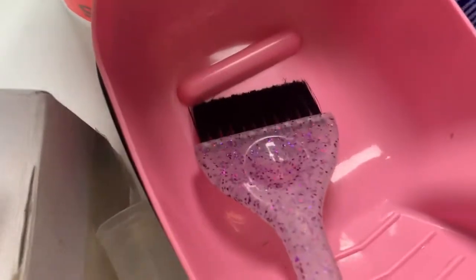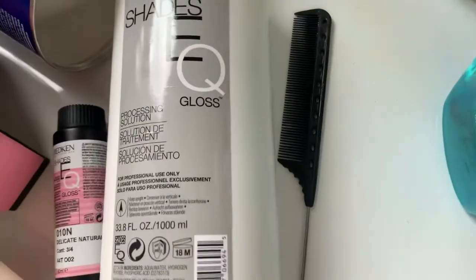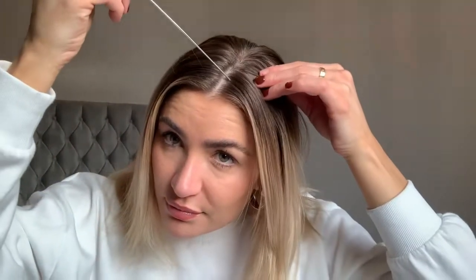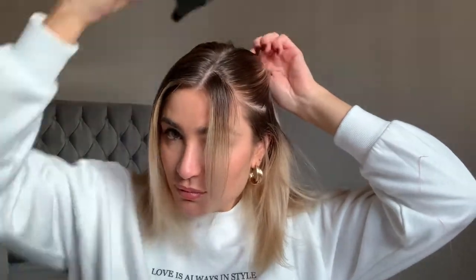I've got Olaplex of course, a bowl and a brush, Redken Shades EQ, a tail comb, and some clips. I'm going to start off by taking my hair down and brushing it through to make sure there are no knots and tangles. Then I'm going to take my tail comb and section off my front money piece.